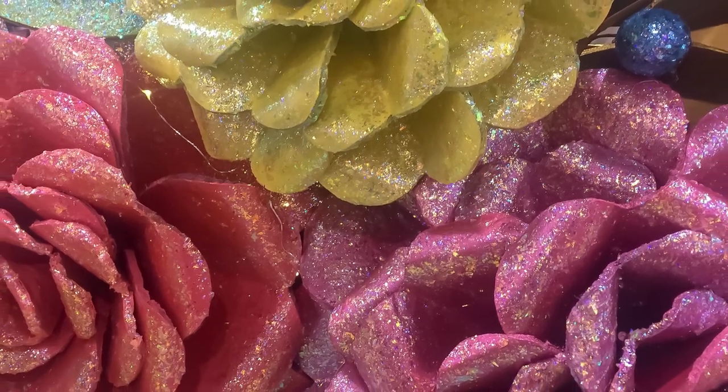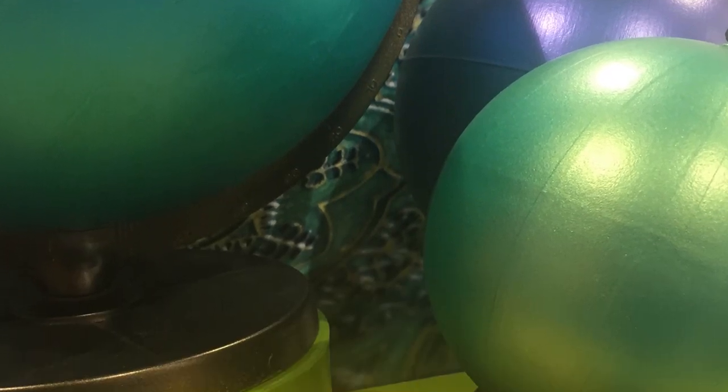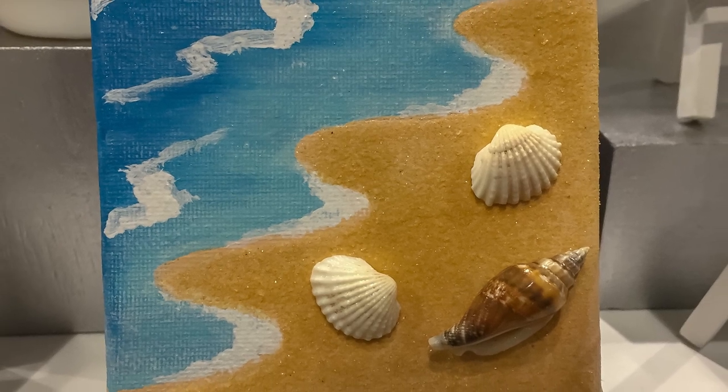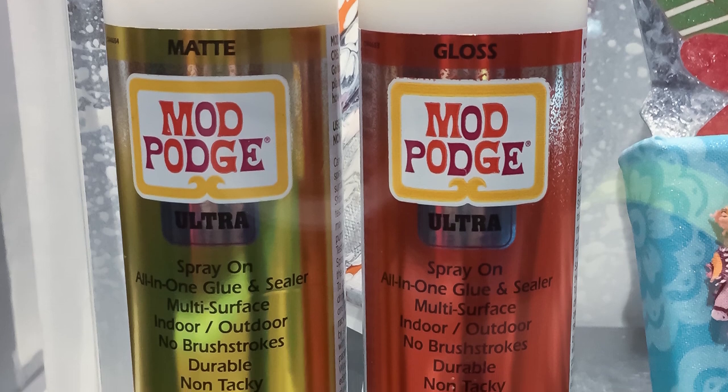As an ambassador for Plaid Crafts, I got to attend a special influencer breakfast at Creativation this year where they took us around their booth and shared all of their great new products. I wanted to share that information with you so you can see what Plaid is going to be coming out with in 2019.